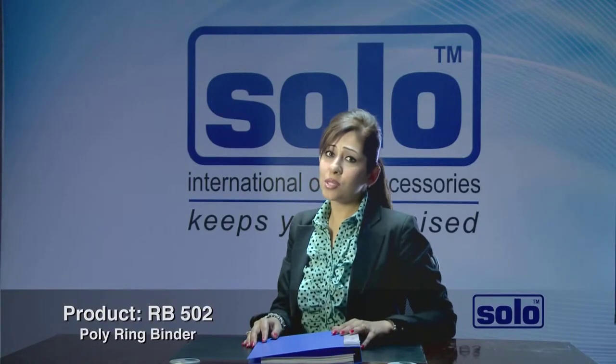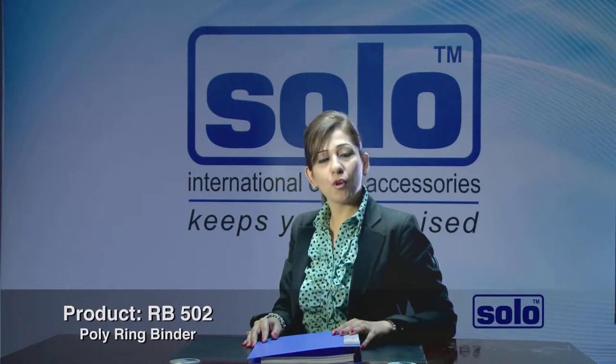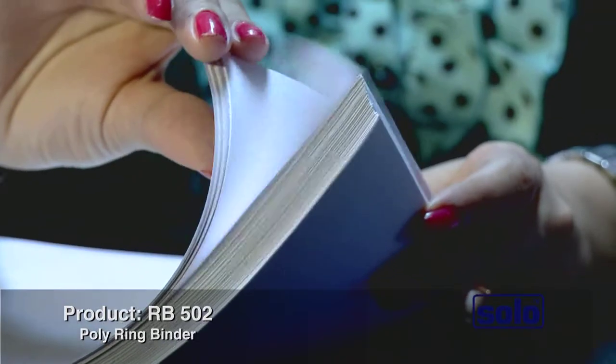Metal rings in your file may also hurt your fingers. It's made for the people who like soft products with more functionality. This file houses 220 to 240 sheets.